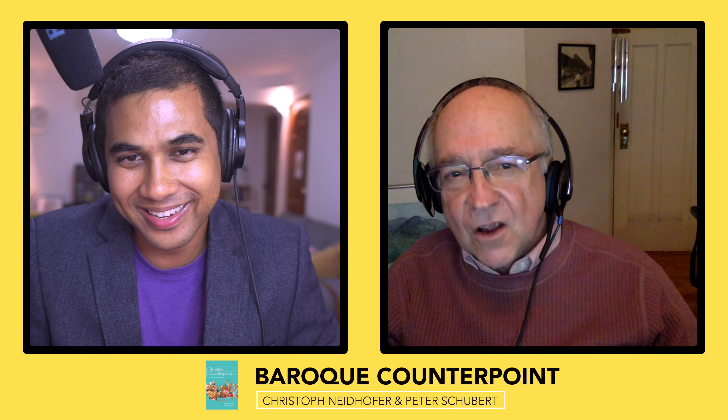And she said, you must always have an opinion.